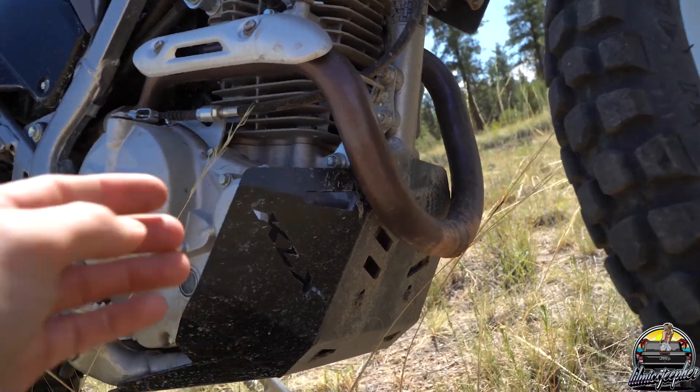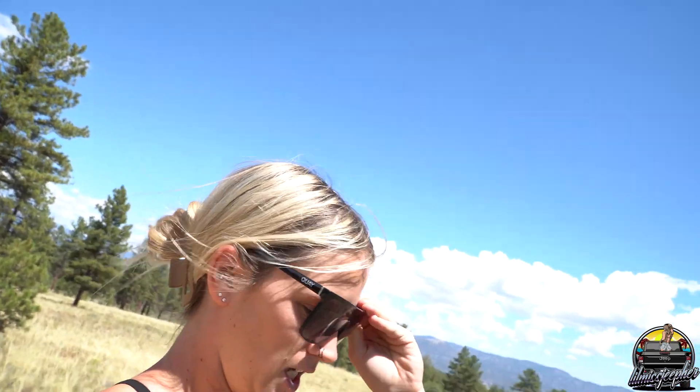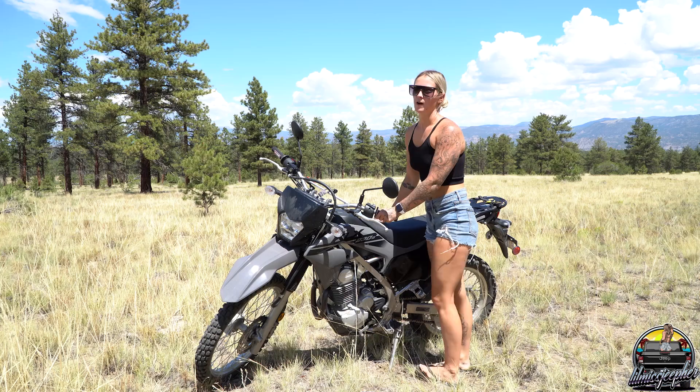The most important upgrade I've done so far is the skid plate. The KLX 230 does not come with one at all, which I feel is kind of dumb because it's a dual sport and they know people are mainly going to ride it off road. Every time I went off road I kept smacking that exact spot on the frame, and now it's got some nicks and dents in it. So I got the skid plate — not having one is kind of a bad move on Kawasaki's part.